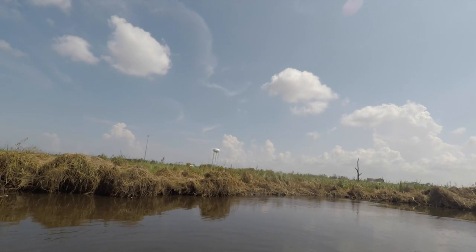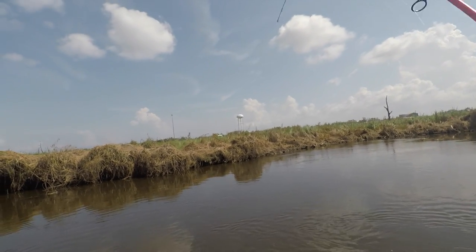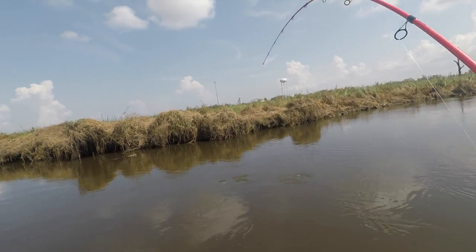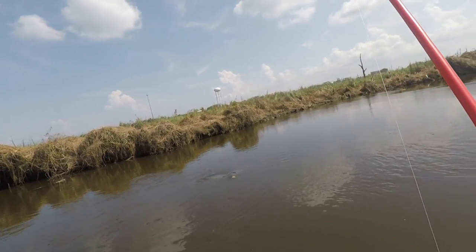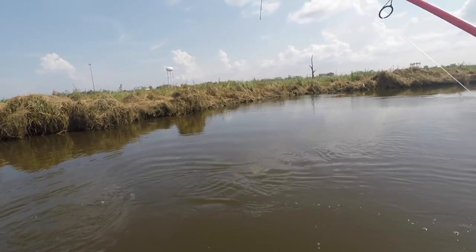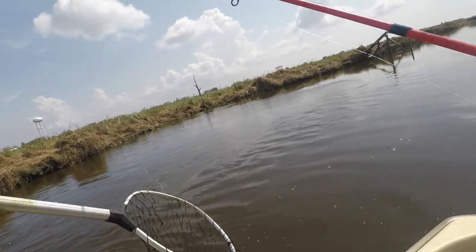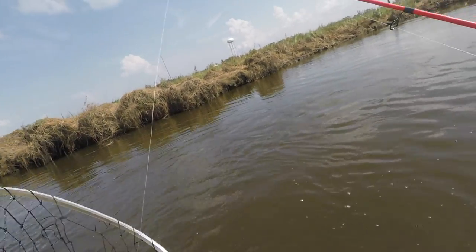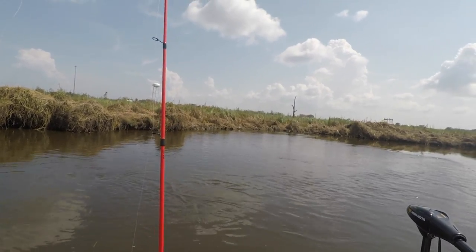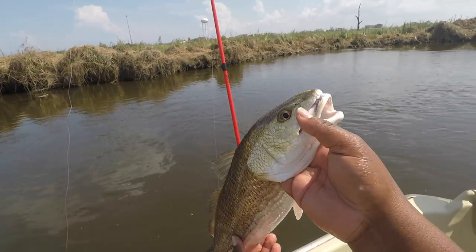Oh, there's another one — this feels like another catfish, I don't know. Oh, it's heavy — hold on! Might be what I was looking for. Looks like a red — might be a keeper! Oh yes, that's a keeper red! The first keeper red of the day. Where's my net — probably barely hooked because I didn't set the hook at all. There we go! Yes, come on — got the slime in the boat! All right, we got the keeper red in the boat. Look at his tail — that's all right, buddy!